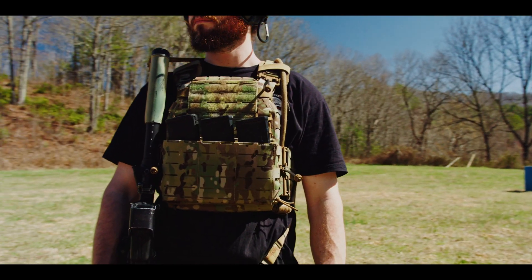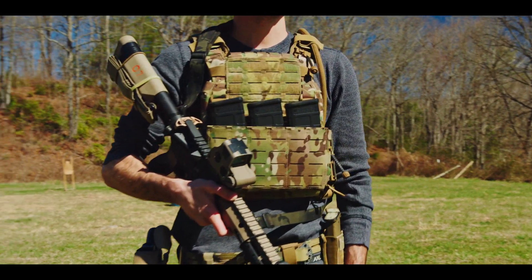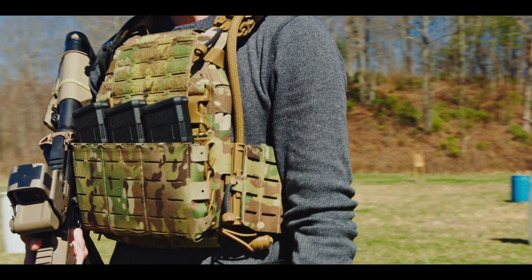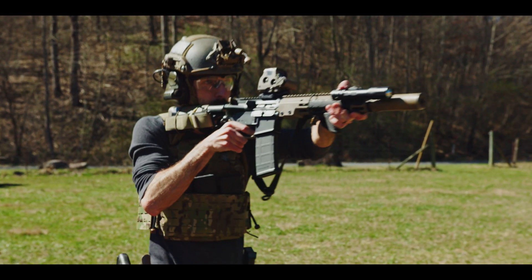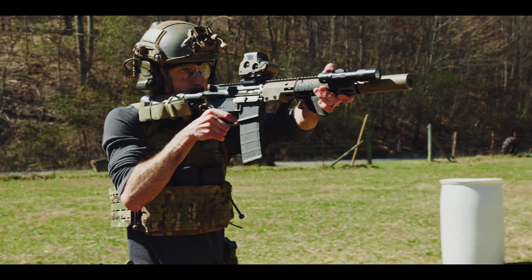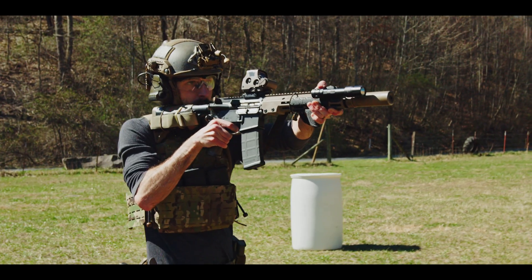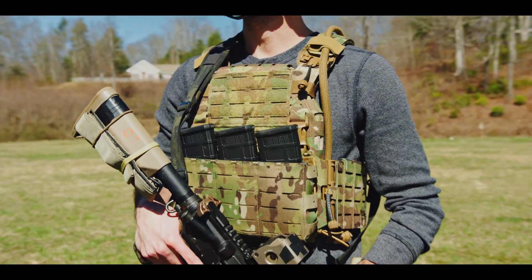Designed as a full-duty plate carrier for line infantry, the ARC V2 represents a new approach to heavy load plate carrier design. This begs the question: does the ARC V2 have what it takes to dethrone the Cry Precision AVS and become the new undisputed heavy loadout plate carrier champ for American infantry in 2023 and beyond? Stay tuned to this episode of Core Performance Insights to find out.